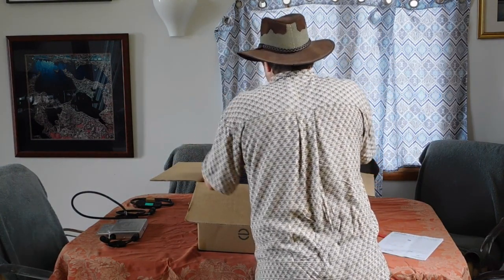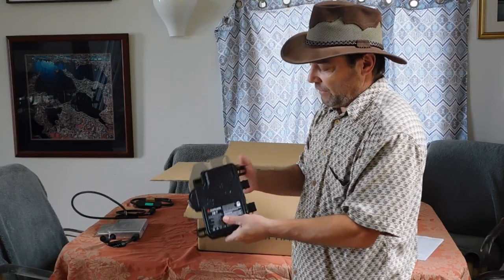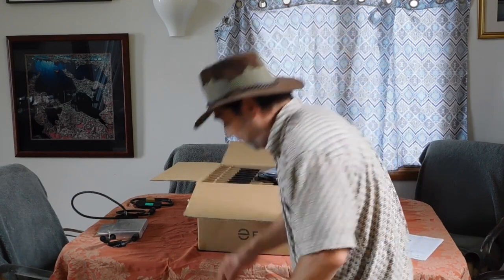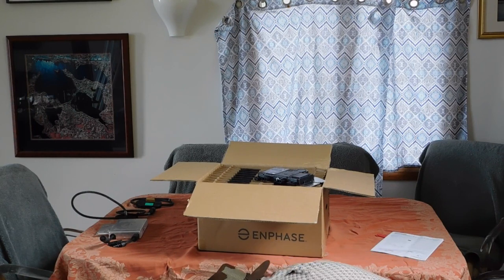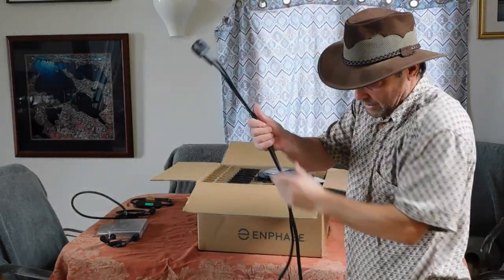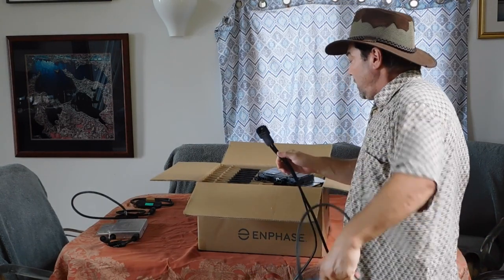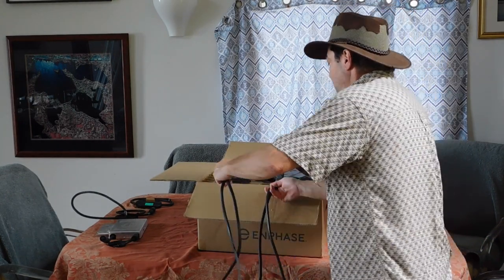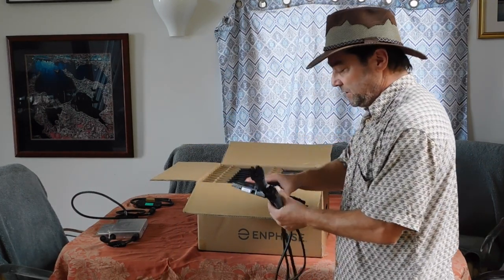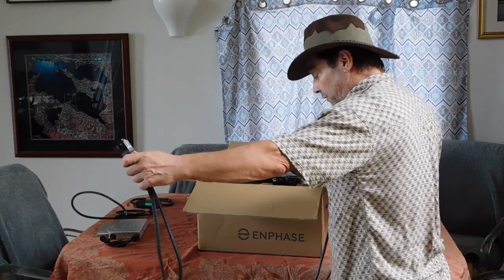Pull out one of these microinverters — here's a microinverter IQ7. Here are the two plug-ins for them. Now the plug-ins are actually in a different box, and they come in one long big string, just like this. You plug this one in and then you go over and plug the next one in.